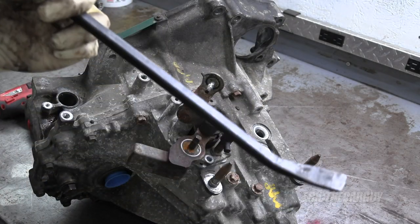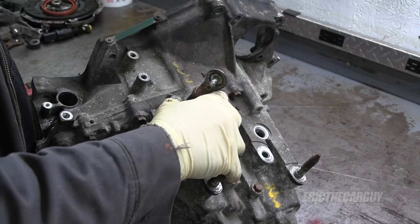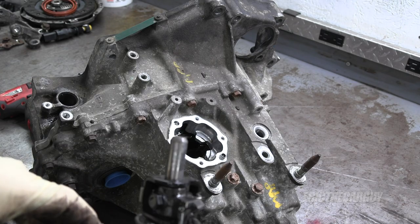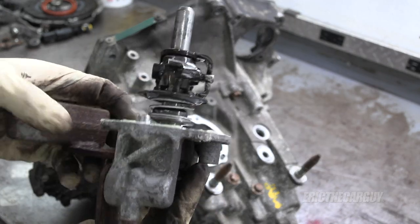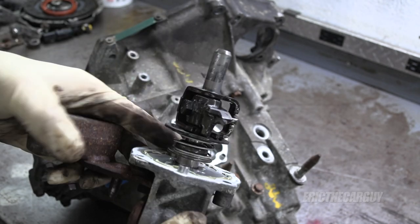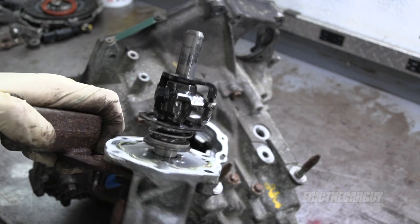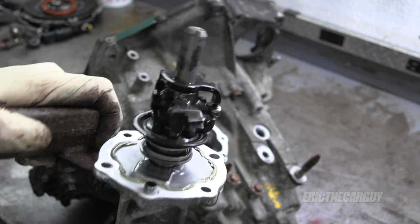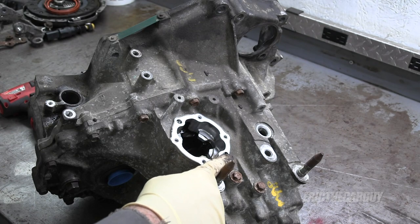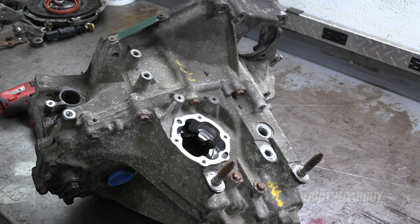A smack on the back of it and you should be able to pull it straight up out of there. This is what's happening inside the transmission when you're moving your gear shifter. Don't lose the dowel pins — one stayed with the shifter assembly and one stayed in the case. Just make sure they're both there when it goes back together.